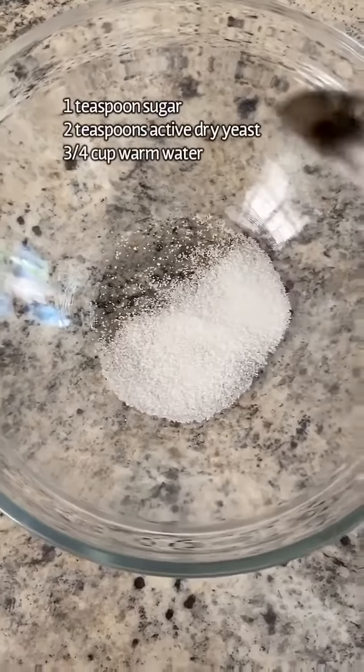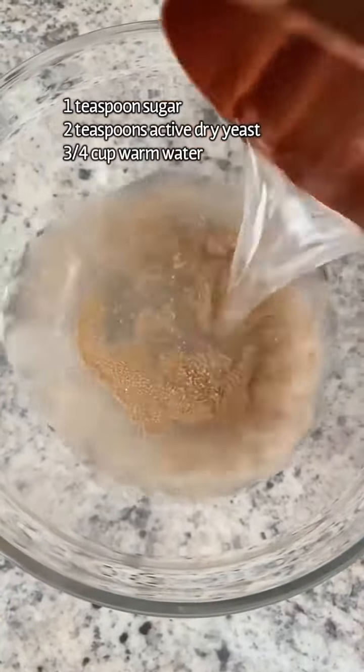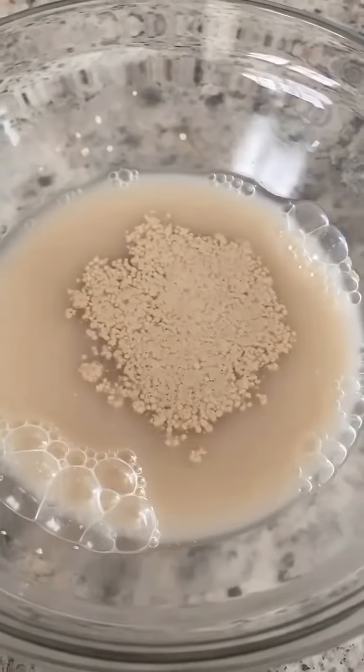In a bowl add in 1 teaspoon of sugar, 2 teaspoons of active dry yeast, and 3 quarters of a cup of warm water — not cold, not hot. Stir it all together and let it activate.